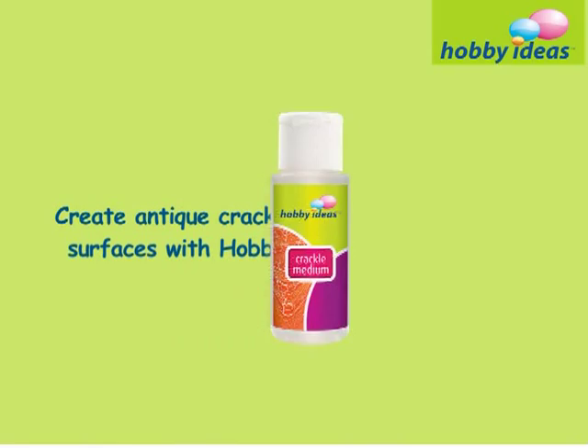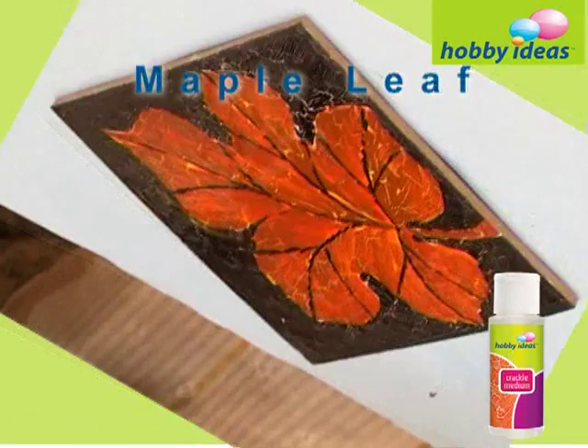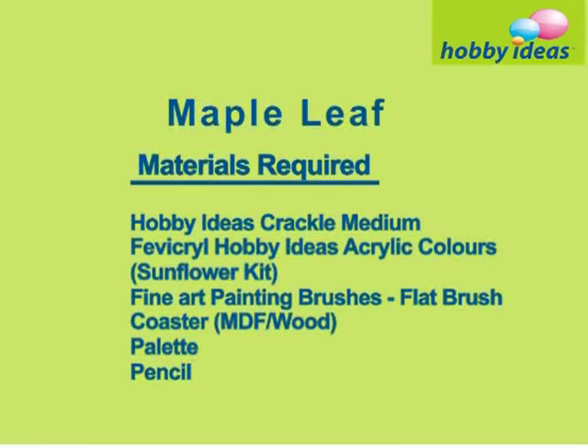Create an antique cracked look for your painted surfaces with Hobby Ideas crackle medium. Maple Leaf. Materials required are: